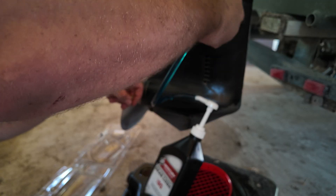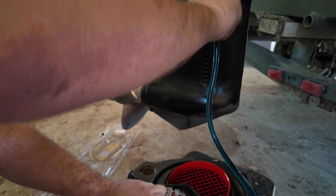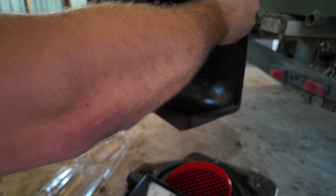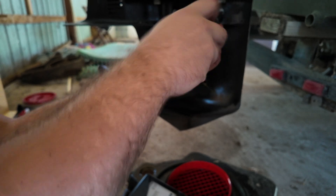We're going to go ahead and unscrew this, and you're probably going to have some oil that's going to pop out — and that's okay. Then we're just going to put this plug in, use your screwdriver, and go ahead and tighten it down.